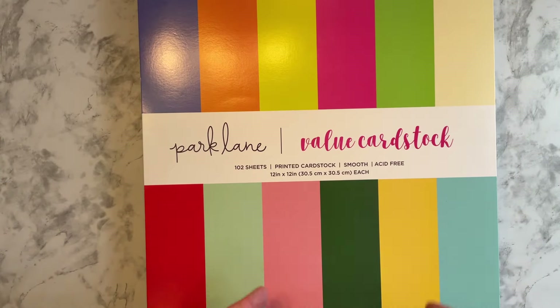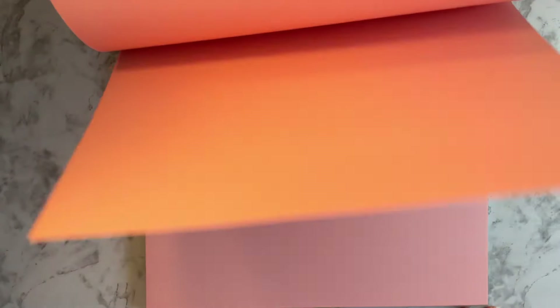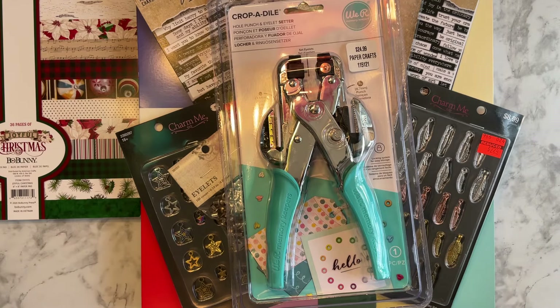And then we have the Park Lane Value Cardstock — just colored cardstock. It's a very nice thickness and this is double sided. You never know when you need different colors for your planner spread, junk journaling, or whatever you want to do with it. I could make covers out of it, put stickers on them, or use them for card making if I need a certain color background. Again, normally 20-something, on sale for $8.49. I thought this would be good — it's a nice thickness. I believe that is it.